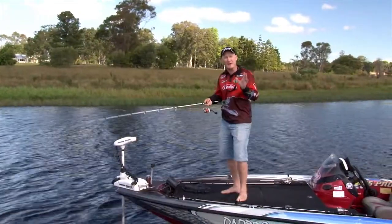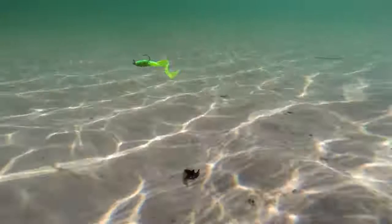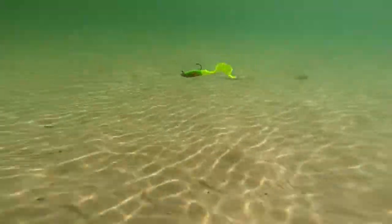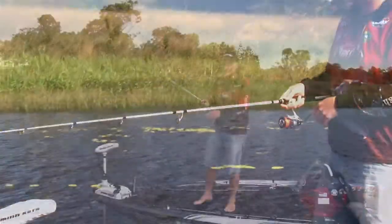The versatility of the grub tail means you can retrieve it in almost any manner you like. You can put a slow roll into it and that'll get the tail beating like crazy, or you can do a standard lift and jig retrieve, which can be whatever you want it to be.